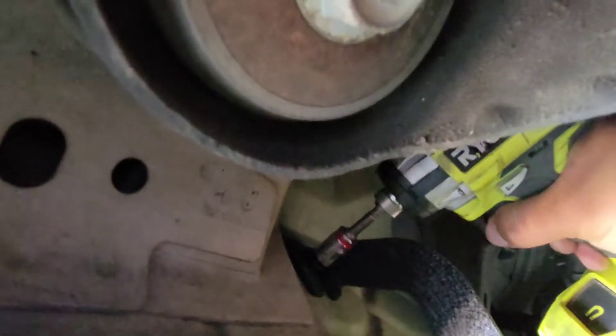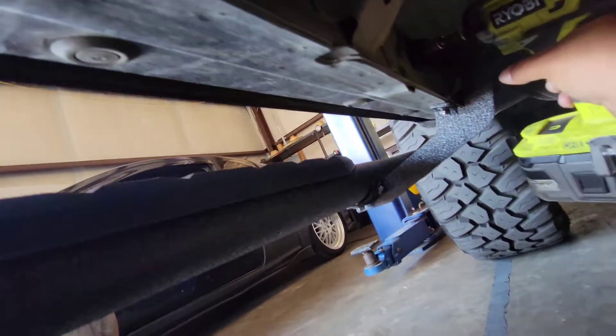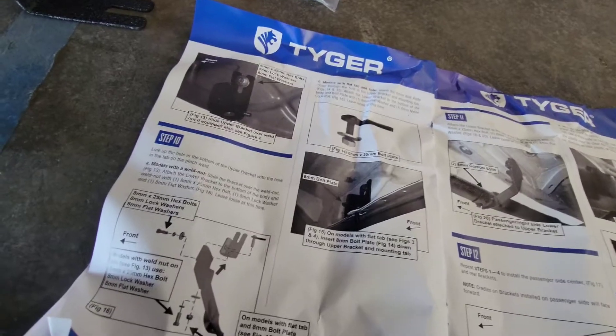Move on to the next ones and the last one back here, then secure the top — you'll need to swap sockets for that. For the front one and for the rear one, I had to use a swivel. And there it is, nice and set. Now we'll go ahead and do the passenger side.